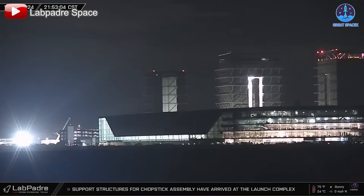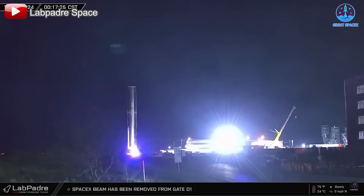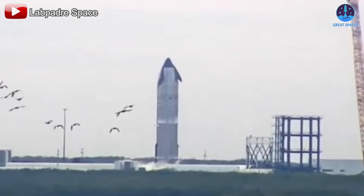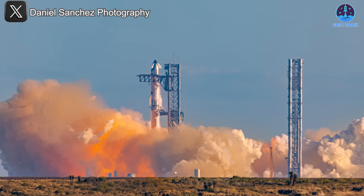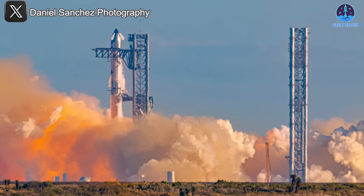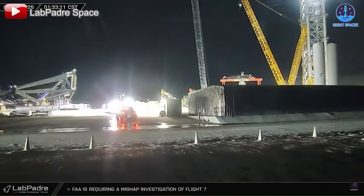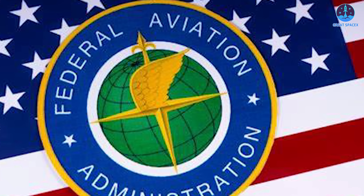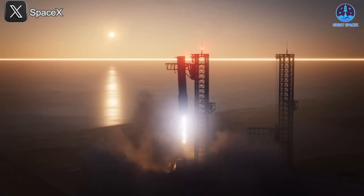Speaking of Flight 8, preparations are already underway at Starbase. In typical SpaceX fashion, the company doesn't wait for one flight to finish before diving into the next. B-15 underwent cryogenic testing, and the ship for Flight 8, designated S-34, has already completed cryo-testing at Massey and returned to Megabay 2 for the next phase of preparations. SpaceX is also working on the second launch tower, with chopsticks for Pad B already transported from Sanchez awaiting installation. Despite Musk's confidence that Flight 8 will be ready next month, this timeline is ambitious given the need for FAA approval and other inevitable hurdles.